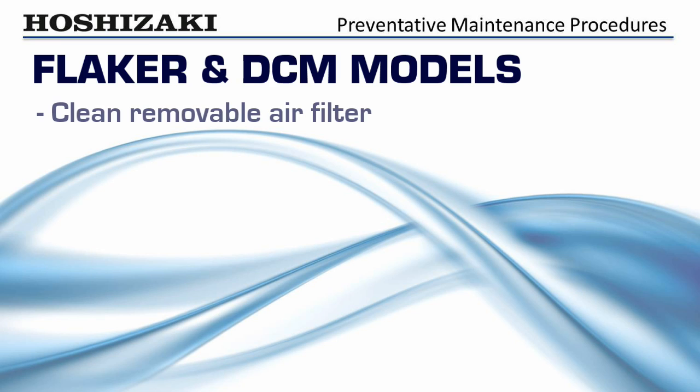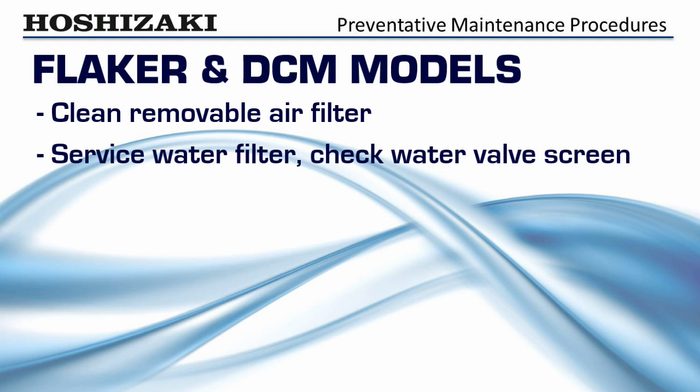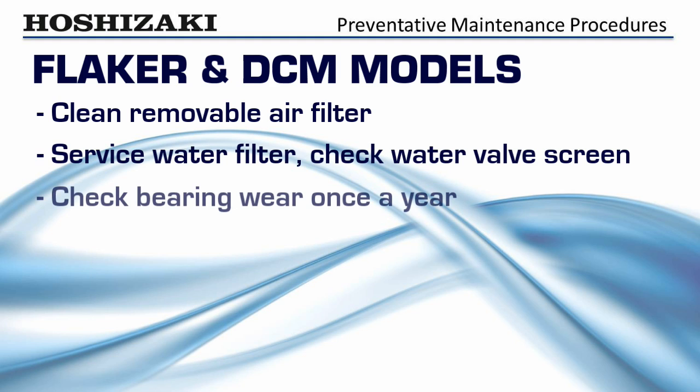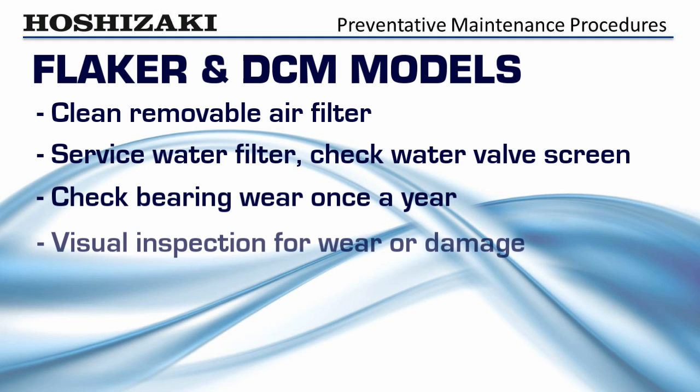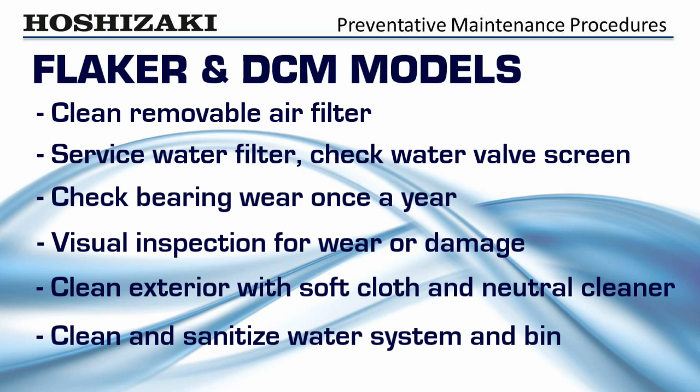Clean the removable air filter. Service the water filter and check the water valve screen. Check for bearing wear once a year. Look for loose wires, oil spots, water drips, and other signs of wear or damage. Clean the exterior of the ice maker with a soft cloth and neutral cleaner, and clean and sanitize the water system and bin.